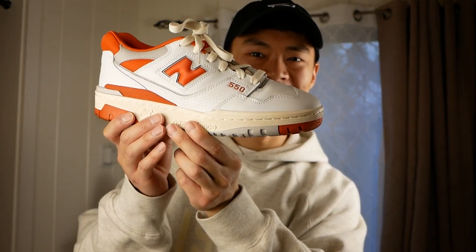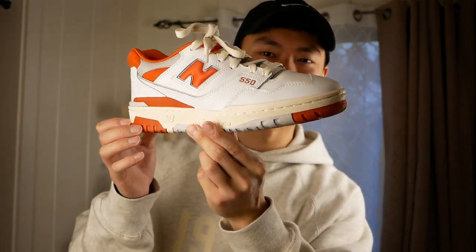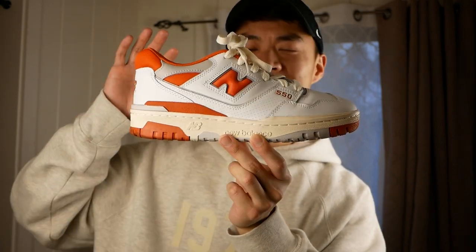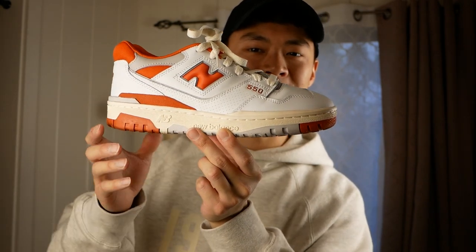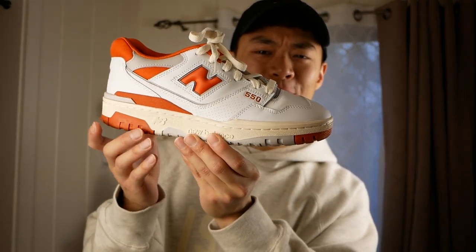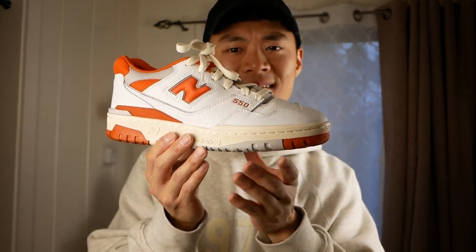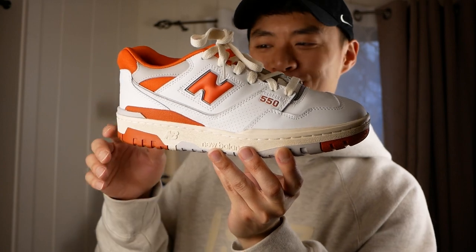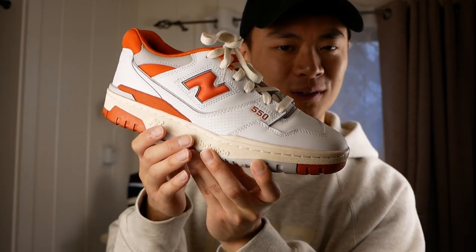The last pair in this section is one I forgot from the collaboration section — these are the Size New Balance 550s from their college pack. I think it's supposed to be a Syracuse-inspired sneaker. This is the only other 550 that I have in my collection. It's a very beautiful 550 that not a lot of people know about. I think the most infamous 550s are definitely the ALDs, so I like having something that's a little more low key and under the radar. This pair just looks really good on feet.